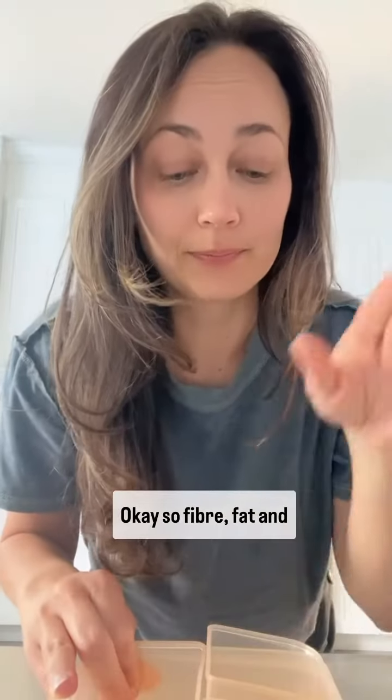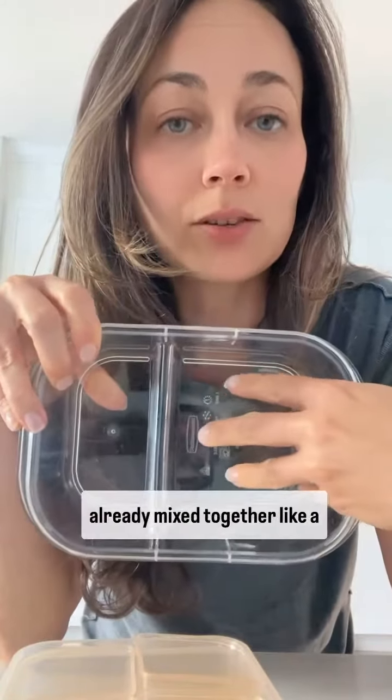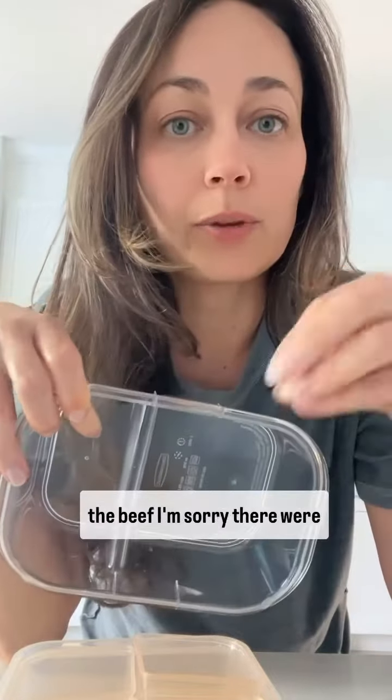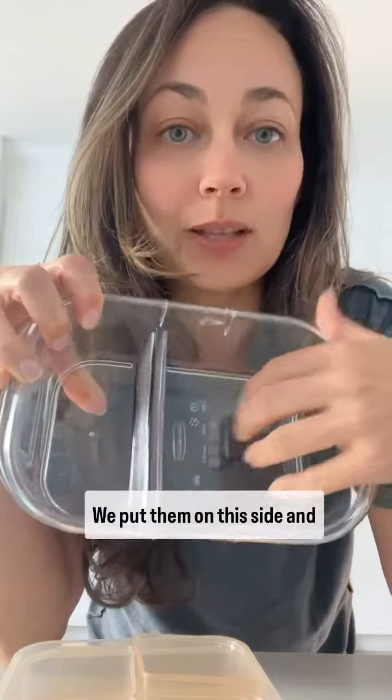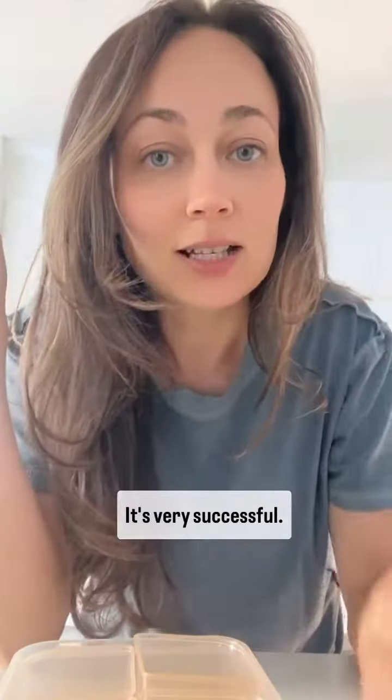So fiber, fat, and protein, and then your carb if you're eating carbs. Or you can use a divided container where something's already mixed together, like a turkey skillet where the turkey and vegetables are already together — you'd put them on one side and your carb on the other side, maybe rice or a pita pocket. I'll link them all for you. I definitely recommend this method — it's very successful.